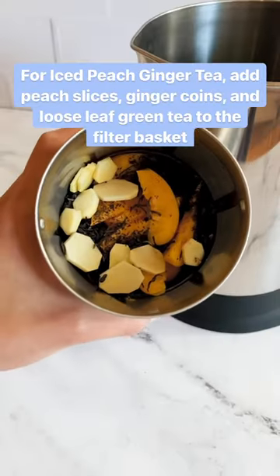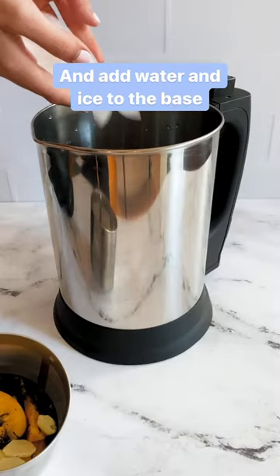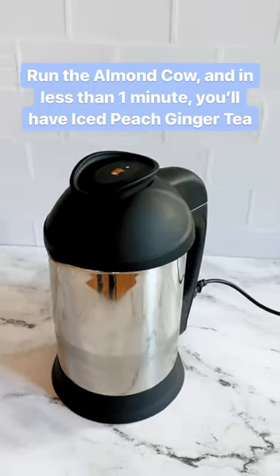For iced peach ginger tea, add peach slices, ginger coins, and loose leaf green tea to the filter basket, and add water and ice to the base. Run the Almond Cow and in less than a minute you'll have iced peach ginger tea.